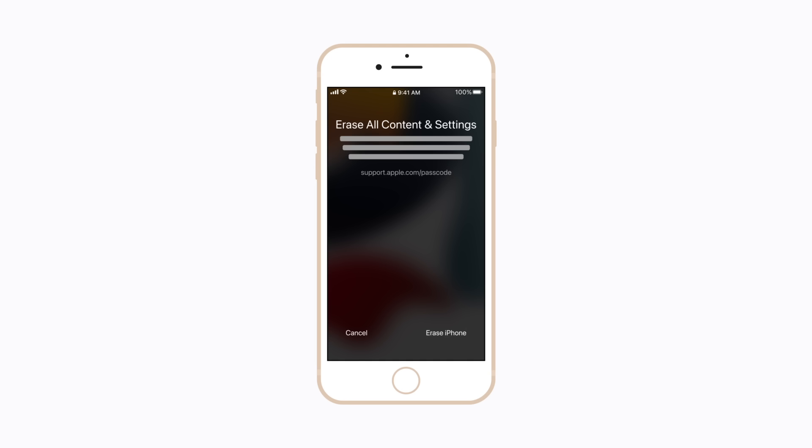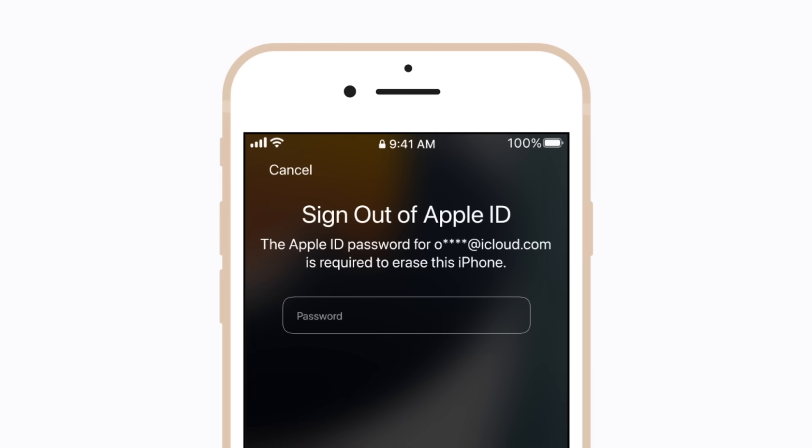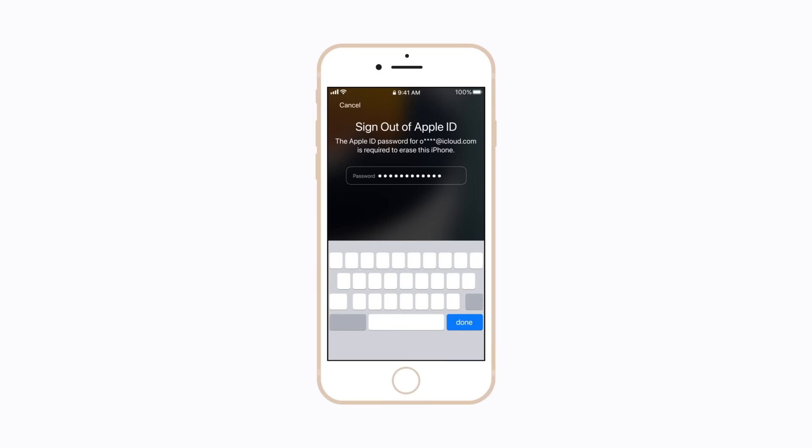If your iPhone has an eSIM, your eSIM will be deleted and you'll need to contact your carrier to set up a new one. To continue, tap Erase iPhone again, and then enter your Apple account password when prompted.